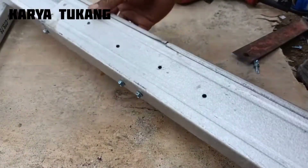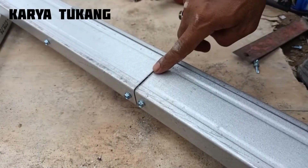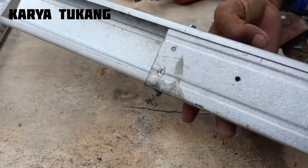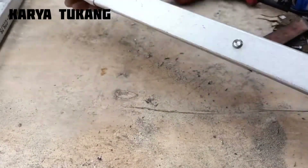Okay friends, this is the result of the combination with the second method, like this. Untuk sambungan tengahnya, teman-teman bisa pakai ukuran 1 meter atau lebih, karena lebih panjang itu lebih bagus.